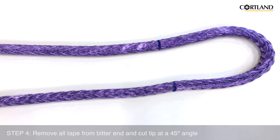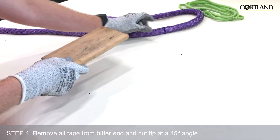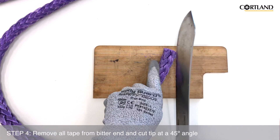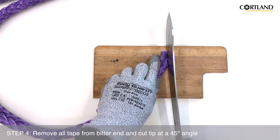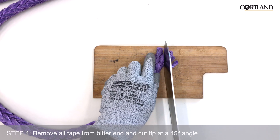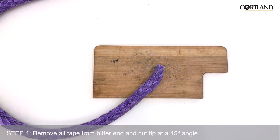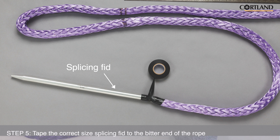We will start by removing all tape from the bitter end of the rope and cutting it at a 45 degree angle. We will then tape the correct size splicing fid to the bitter end of the rope.